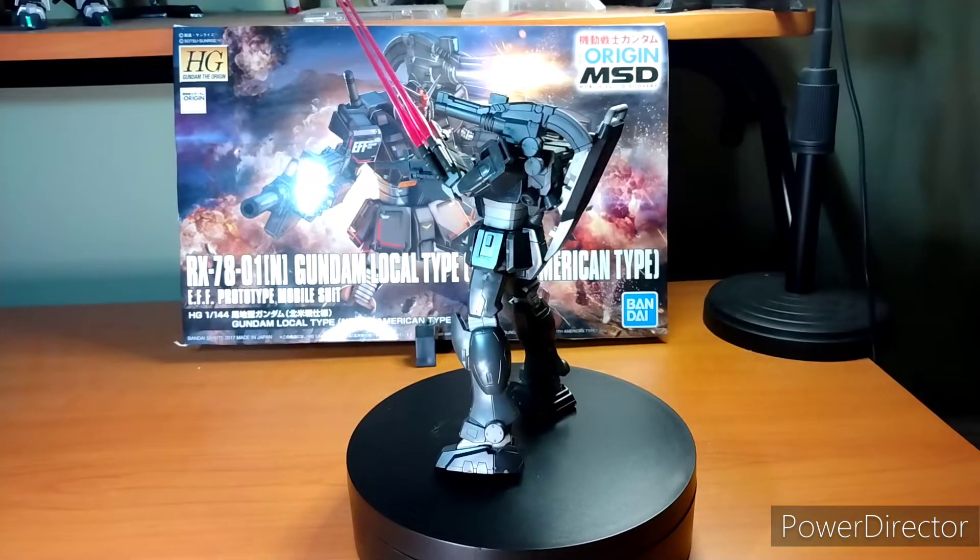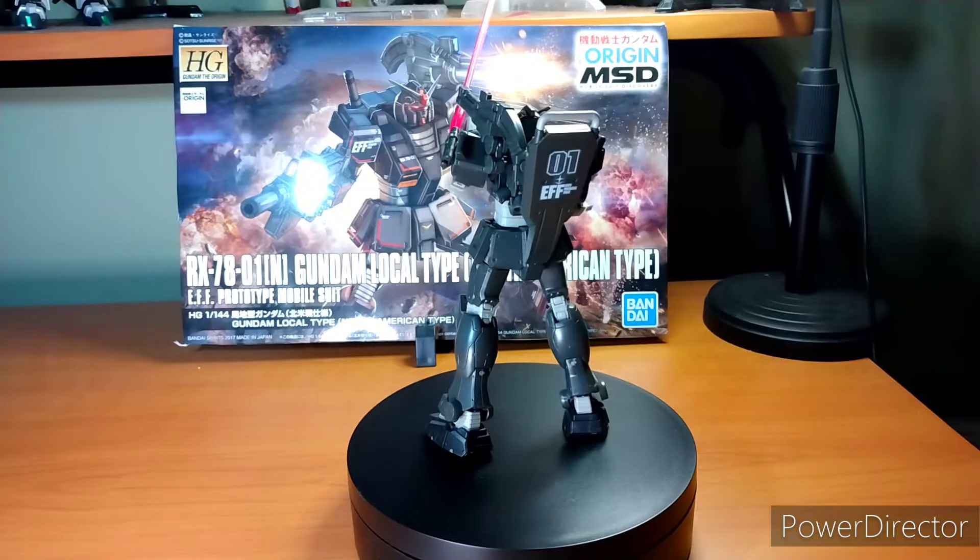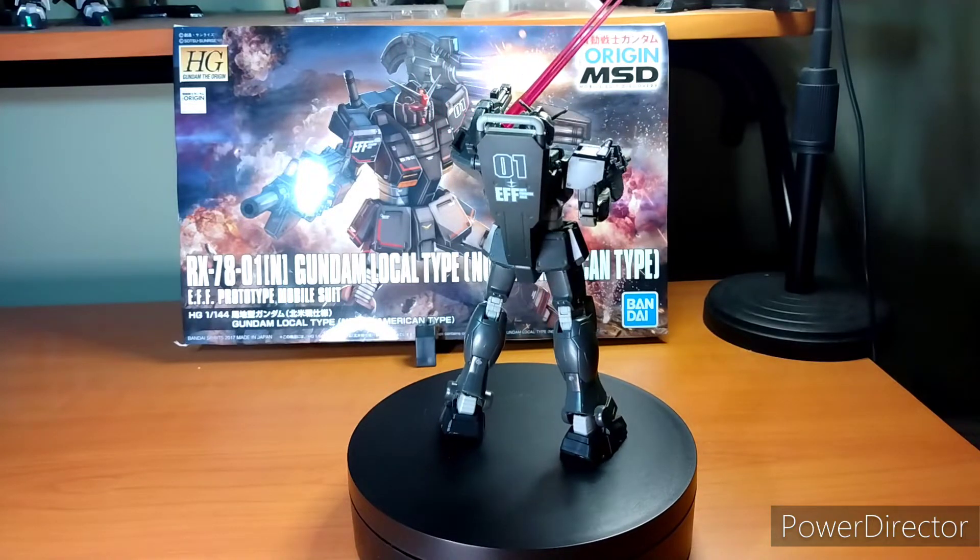Hey everybody, it's your boy Zero here for another ZeroComplow review. In this episode, we're going to cover the Gundam Local Type, North America Type, from Gundam The Origin.